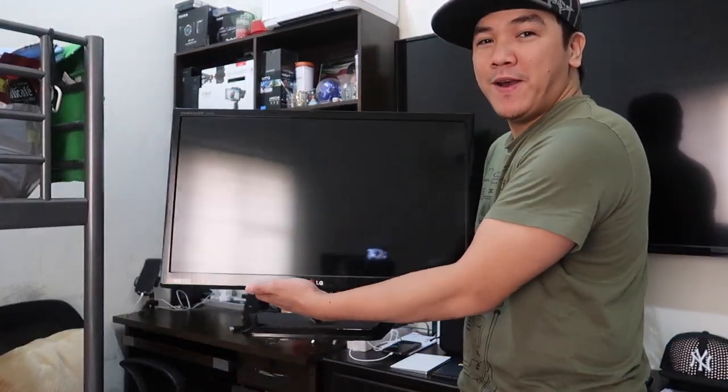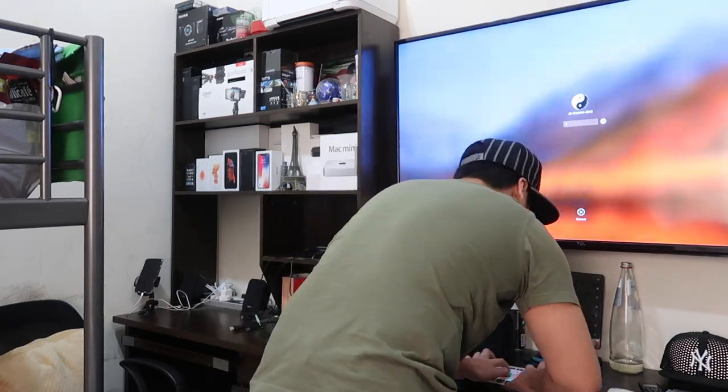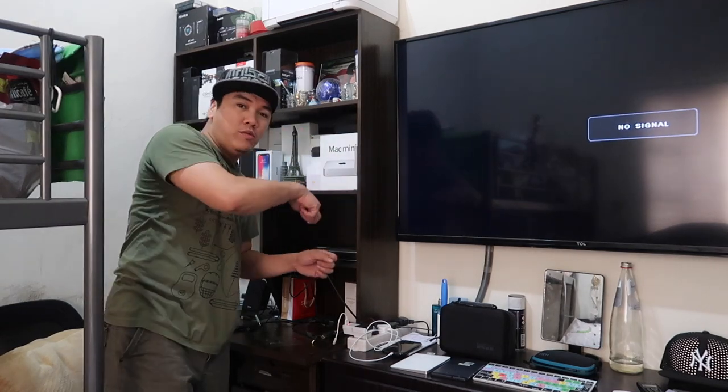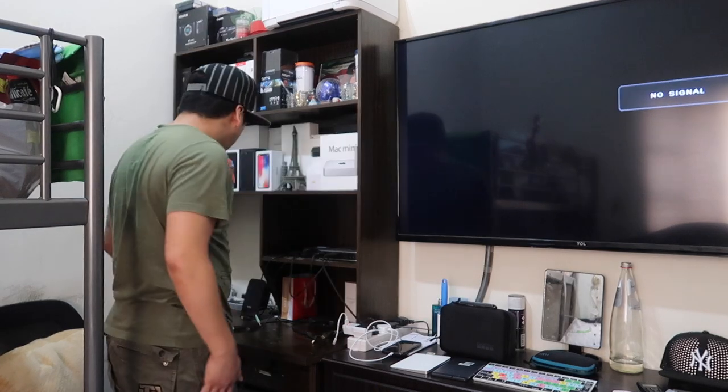Bye bye, old monitor. Let me just shut down the computer — not the PC, it's a Mac. Shut it down. By the way, my Mac Mini's back is facing outward so I can easily attach cables without going all the way around. I was thinking of removing it before, but I believe when I try the new monitor it's going to fit.